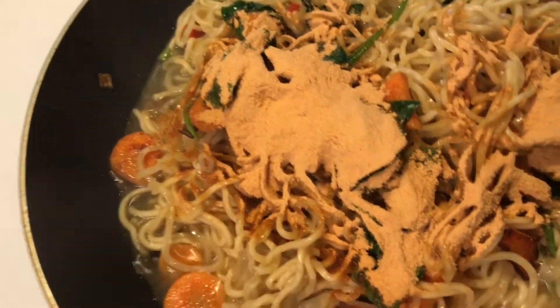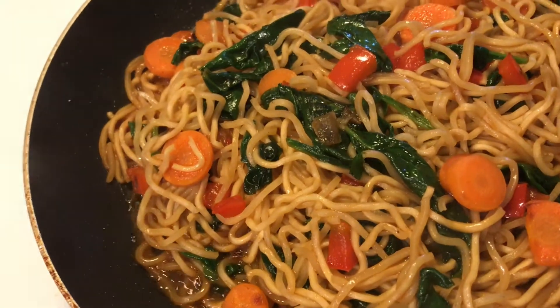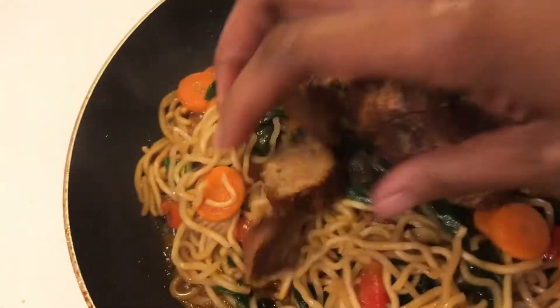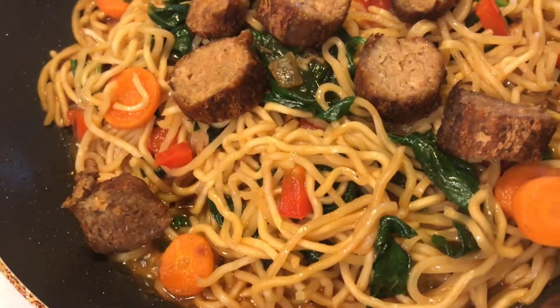Go ahead and mix everything up. The water just evaporates out of the noodles. I'm going to add my plant-based sausage to this, stir it up, and lunch will be served.